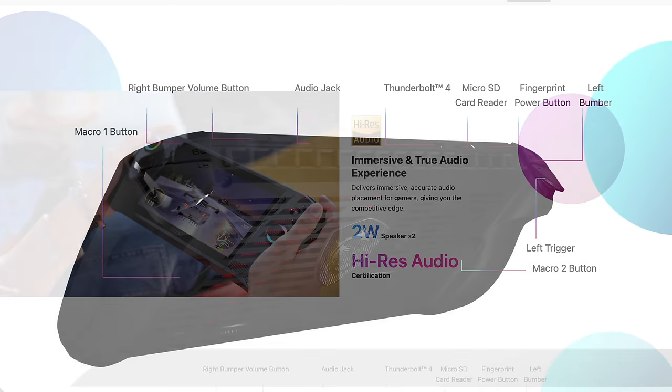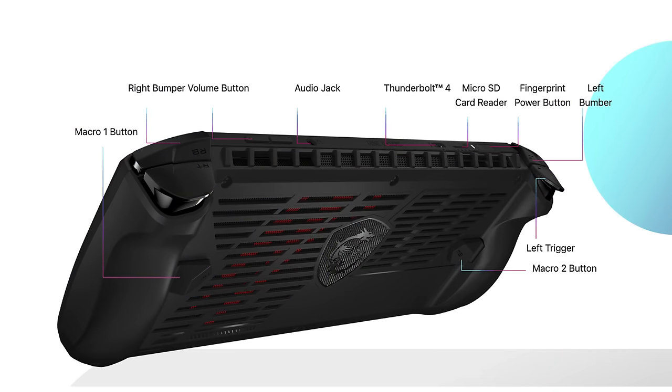When it comes to the overall layout, on the rear we have a lot of ventilation, and it's also got two macro buttons. We have left and right trigger and shoulder buttons, and a 3.5mm audio jack. Up top we'll get that Thunderbolt 4 along with a micro SD card reader and our fingerprint slash power button.